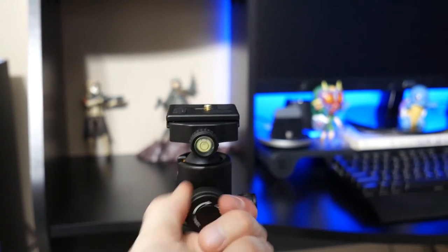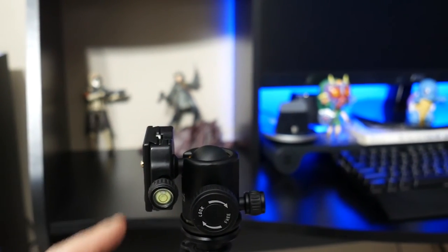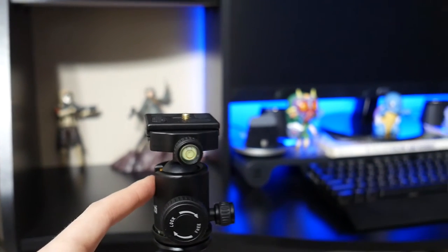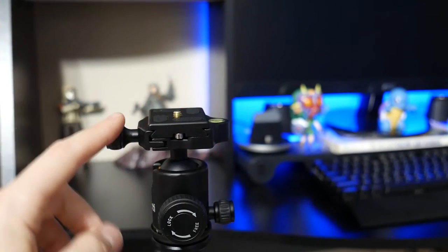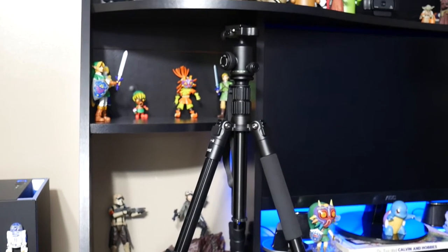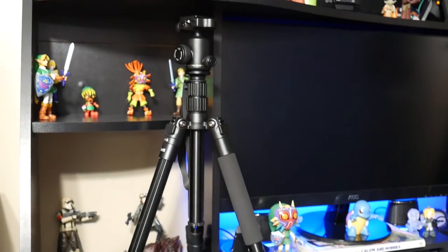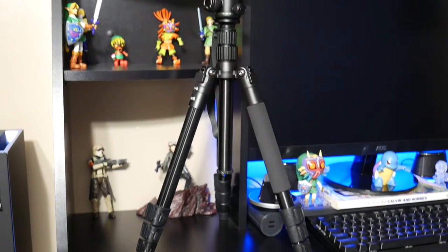The ball head will move all the way around if you want to get a straight-down shot for unboxings or similar. You can go to the sides — it's a really nice 180-degree angle that works great for photography or still video. As you can see, this guy can get pretty small, so if you needed to use it on a table or desk setup for an unboxing it would be really easy to do. It can get even shorter if you extend the legs out wider as well.